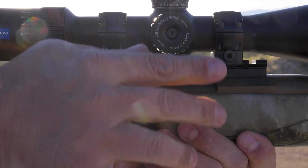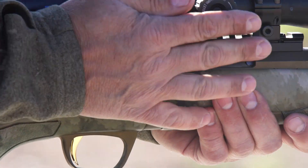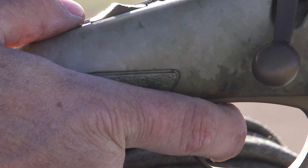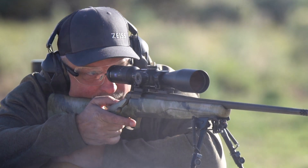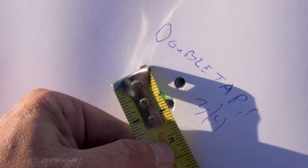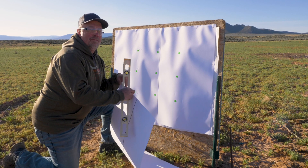Hi, I'm Mike Demming, your long-range expert. We've sighted in our rifle and we know what shoots the best. I've made a decision on what I'm going to shoot for game, and that's going to be my double tap shooting the Nosler Accubond. But what I want to do is make sure that my scope is going to track when I put a turret on it.